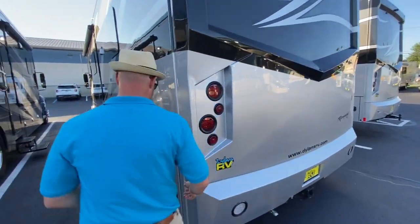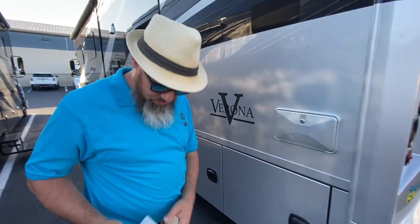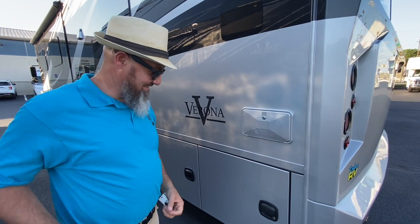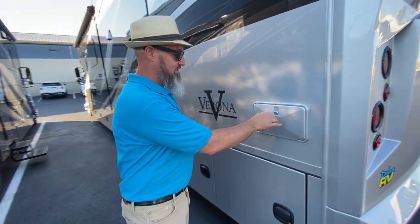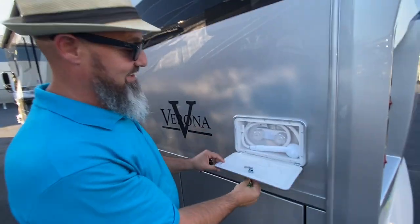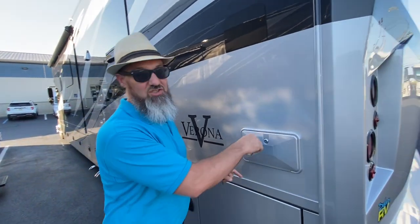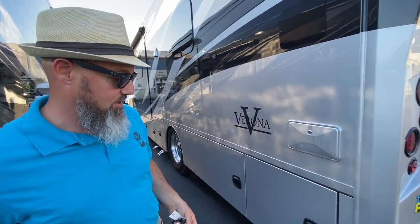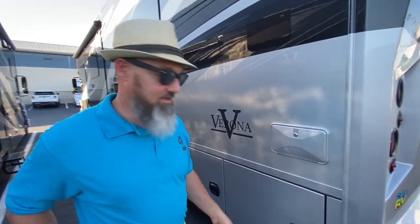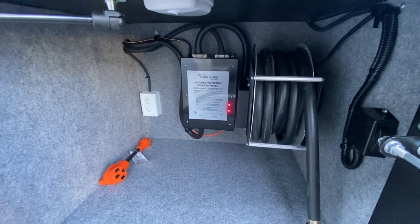Coming around to the side, there's an outdoor shower here. I really like that they're putting the outdoor shower here rather than just a sprayer port in the wet bay — this one has hot and cold water. So if you're coming back from the beach or the lake with sand or mud, or you need to rinse off your bike, you can do that before heading inside. This compartment also has a short power cord on a power reel.